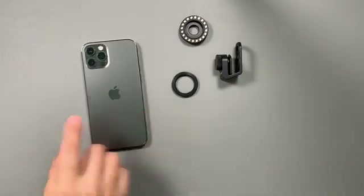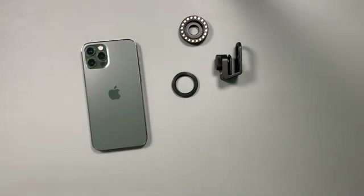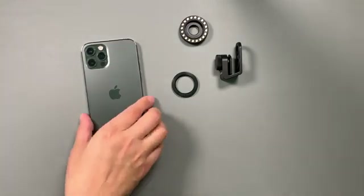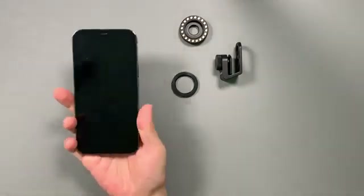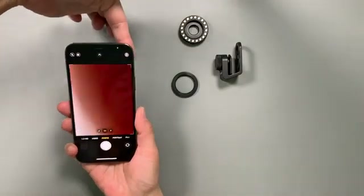Many mobile devices have multiple cameras, and we want to be using the main camera as opposed to the telephoto or wide-angle camera. One way to find the main camera is to start up the default camera app and simply put your finger on the camera being used.